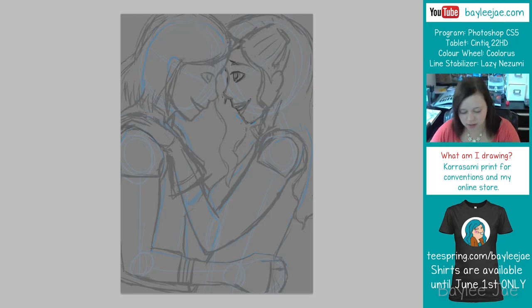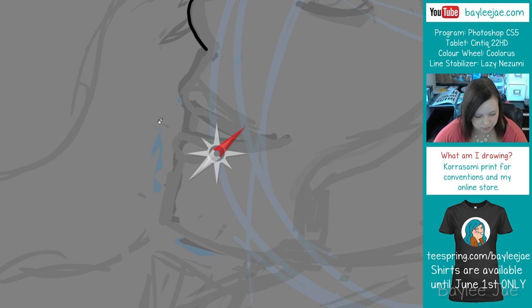Hey guys, so in this video I'm doing some digital fan art from the show The Legend of Korra. I actually made this for a print for a convention I was going to, and that's why I'm doing it digitally.